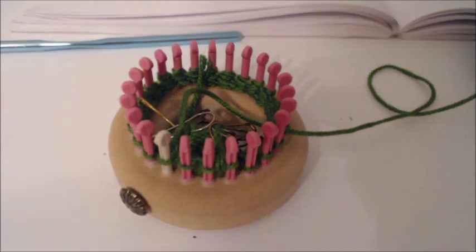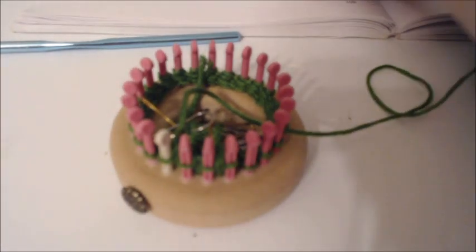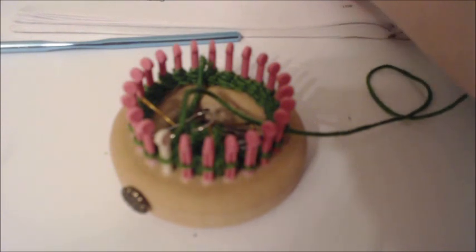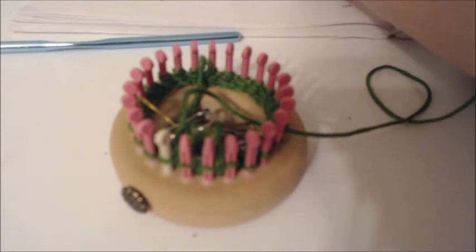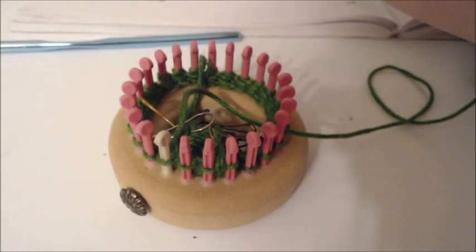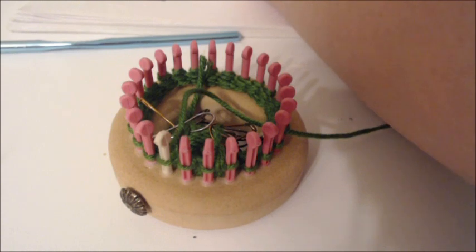There was an error in the pattern right after the toe. It was knit one, knit two together two times, knit one. Then you're going to knit four for 15 rows. Bring your original loops back on pegs one and four. Knit two together, knit two, knit two together — that completes it.